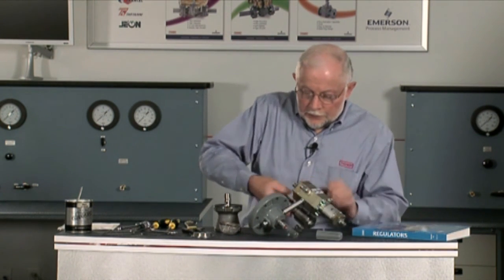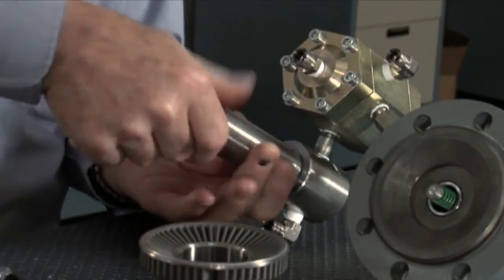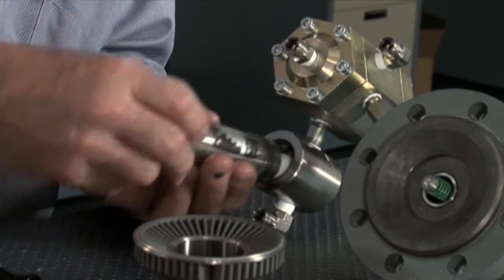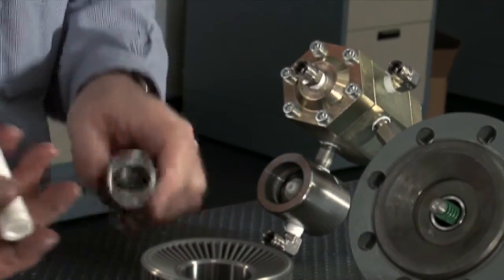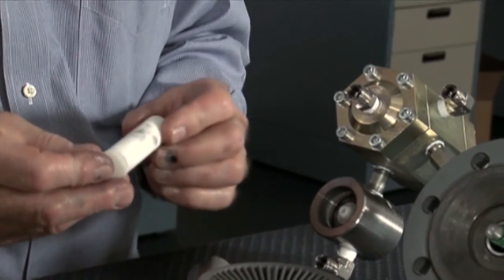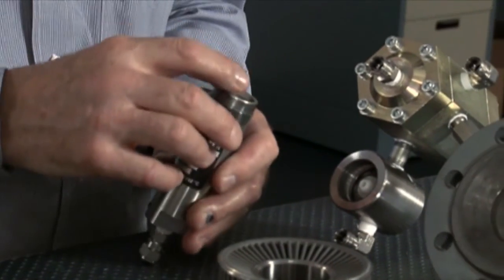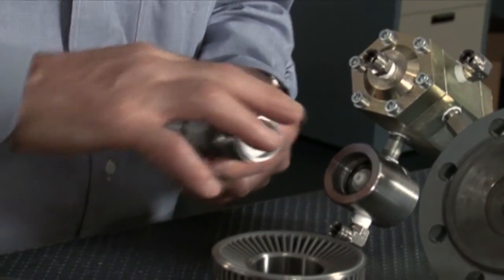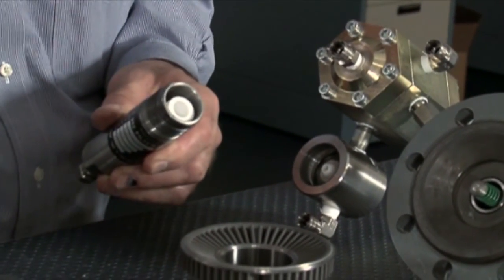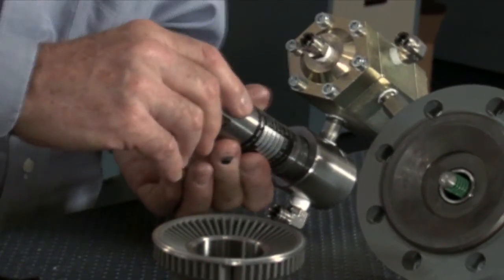If we move over here to the filter and pilot — we take this filter bowl off. We can check in there for liquids and dirt build up, and find out if we need to put in a new element or not. If the element is fairly clean you can put it back in; if it's got a lot of dirt and stuff built up in it, you're probably going to want to change it. There's a holder down in there and a holder up here in the top. Put a little bit of grease on the threads and screw that back on.